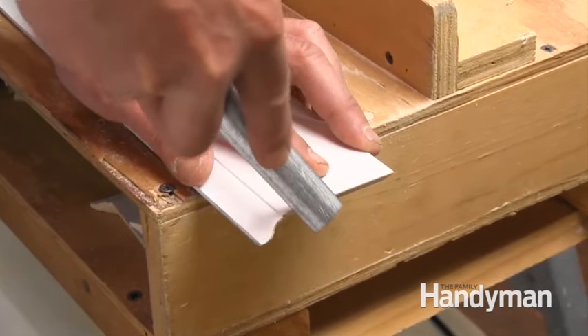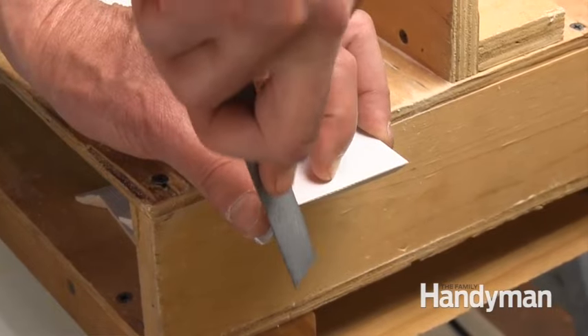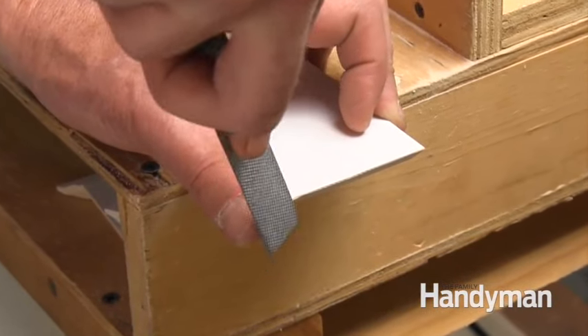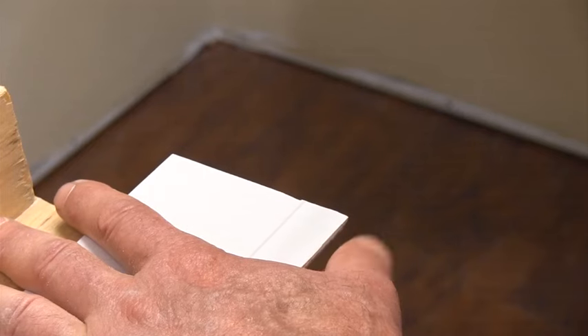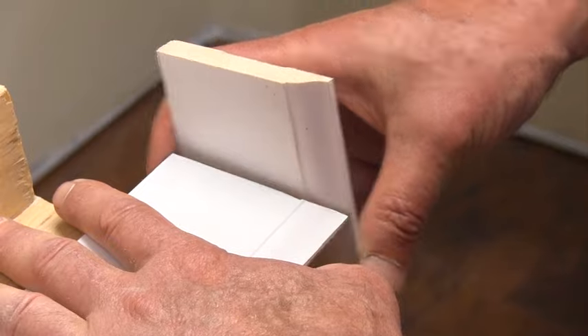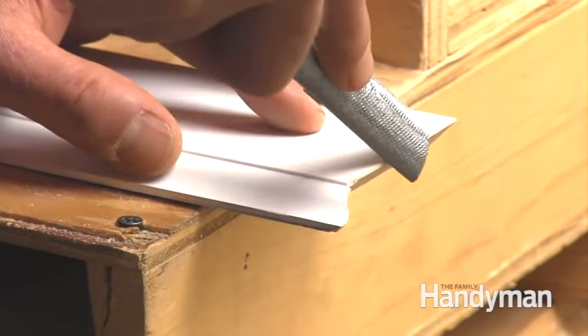I never quite got to the finished surface, so I'm going to finish that up with the four-way file. Before you cut the trim to length, test fit it with another chunk of trim. Generally, a bit more filing on the high spots will give you a perfect fit.